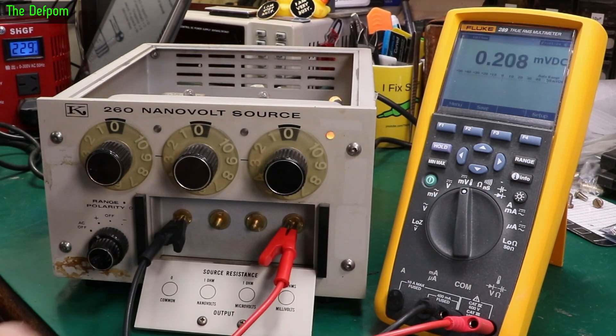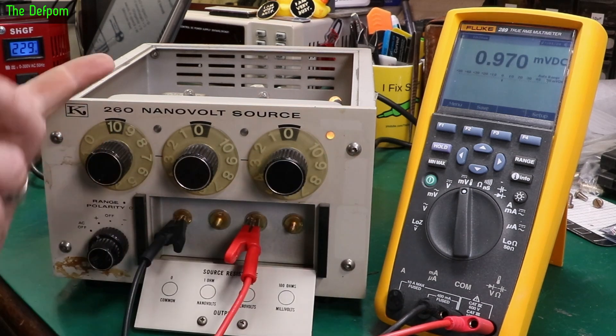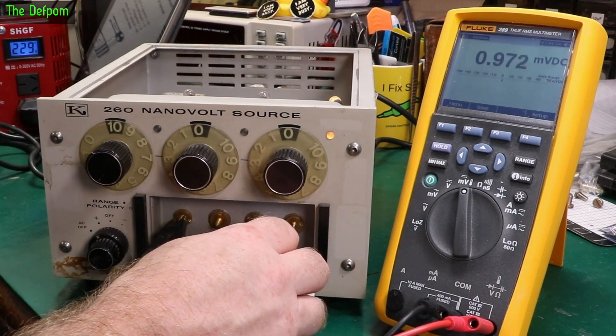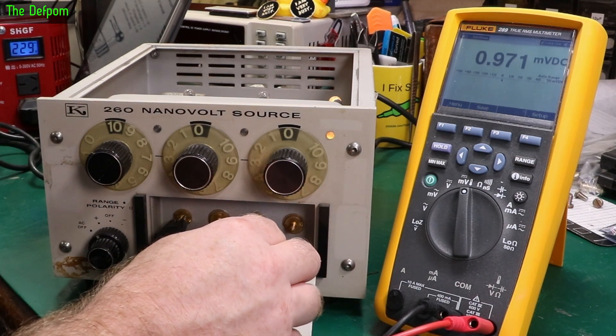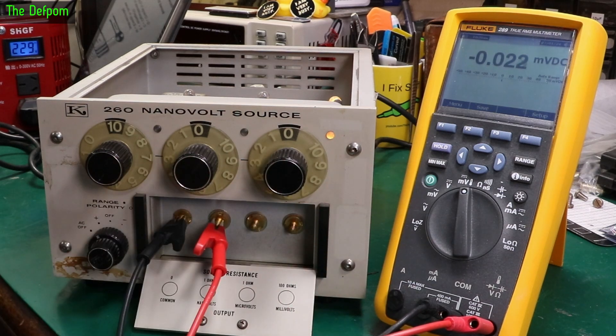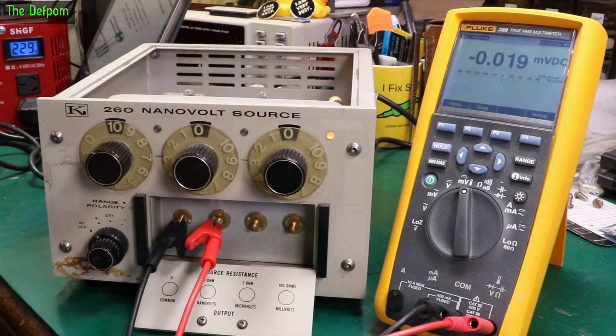So 100 millivolts is working fine. Let's go to microvolts — just do 10. We already know the switch in this one is working okay. Let's go nanovolts. Hmm, definitely need more for this — I need to get the Siglent running, or potentially even more than that.